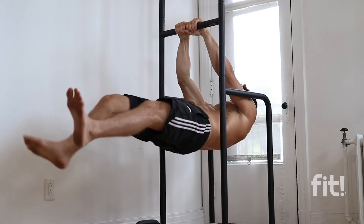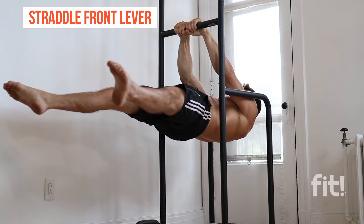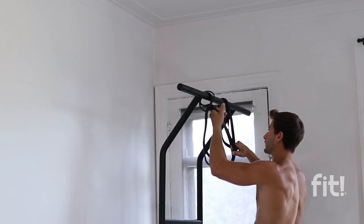The last progression is the straddle front lever. This variation is just slightly easier than the full front lever, but it's also going to require a little bit more activation in your glutes and core than you would do in a full front lever. You can also use resistance bands for this exercise to really mimic the form of a clean, proper straddle front lever.